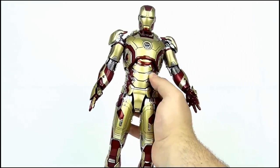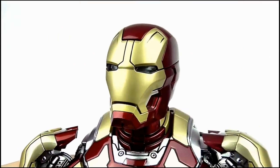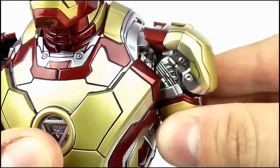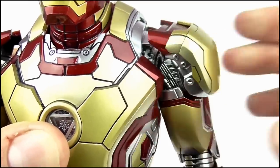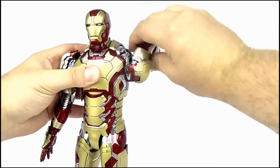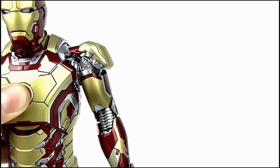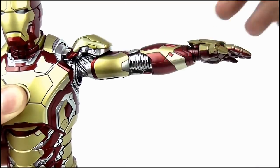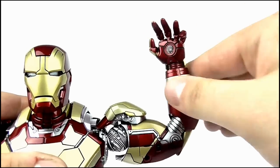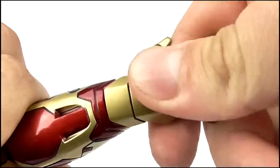Turning to articulation, the head can do the full 360 degree exorcist twist, as well as being able to nod up and down, and move from side to side. The arms can't really turn very well at the shoulders without some of the pieces scraping together. Fortunately, the arms can be pulled out slightly, which frees them up and allows them to do the full 360 at the shoulder joint. This can also slightly pivot forward and back. A combination of two joints on the shoulder also allow the figure to extend his arm out to 90 degrees, and it can also do another 360 at the top of the arm. Two joints on the elbow allow the forearm to be brought forward to around 90 degrees, while the hand and gauntlet can spin through a 360 as well.